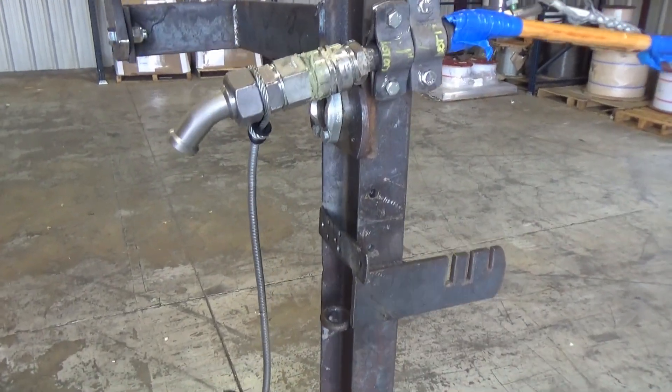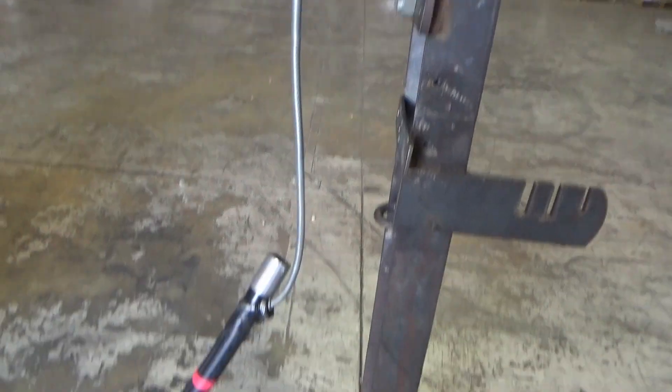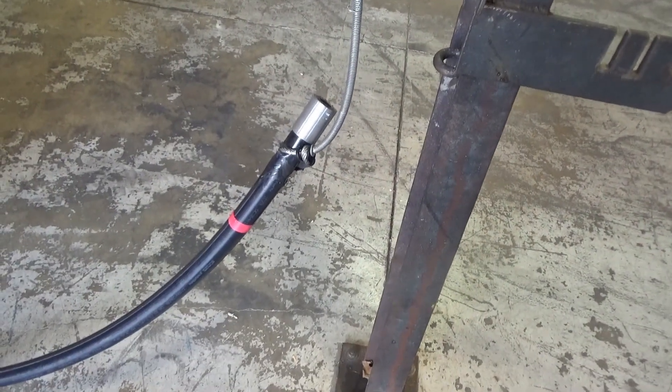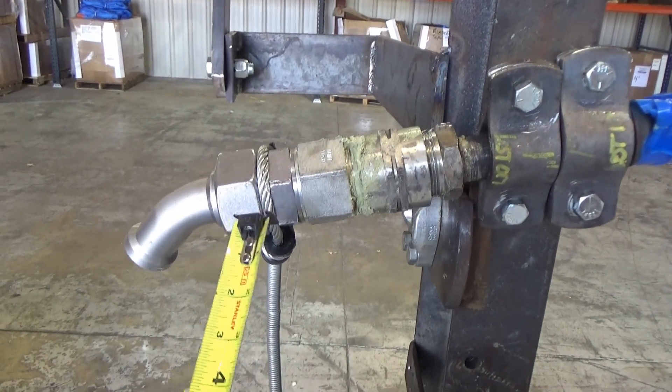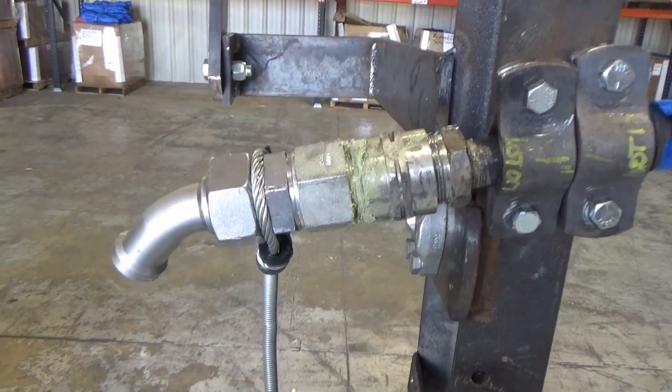Hello gentlemen, Steve here again. We just got through testing our CC 516 cable choker on the inch and a quarter polydyne type hose. One of the things that we look at is the gripping action behind this fitting, and that performed very well in that area there.